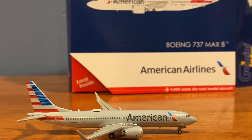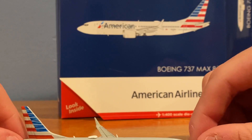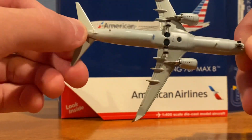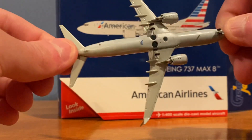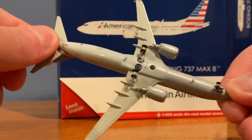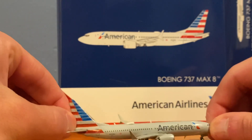American Airlines is definitely up there among my top airlines — sorry, camera fell over. Of course we have JetBlue at the number one spot. Taking a look at the bottom of the airplane: it's looking perfect, no paint defects that I can see, which is unreal from Gemini Jets. You've got the landing gear, the Gemini Jets logo, another antenna down there — really nice and sharp.